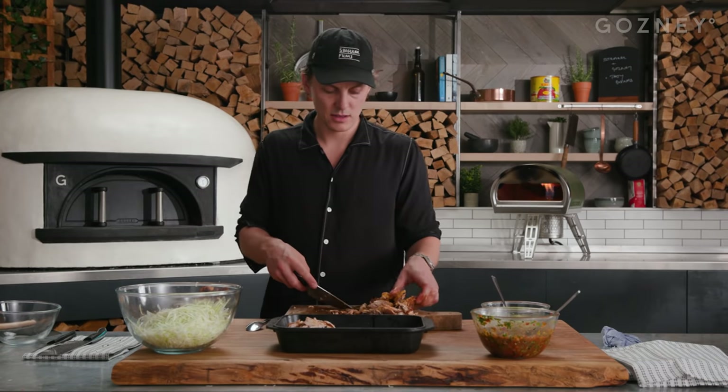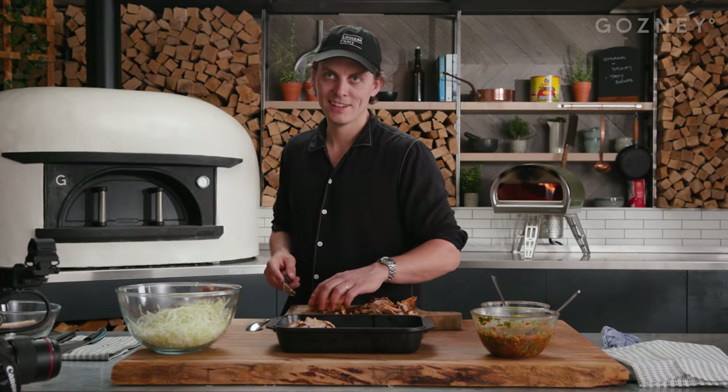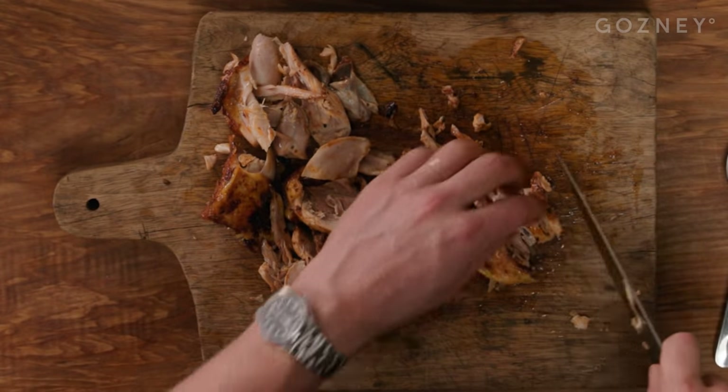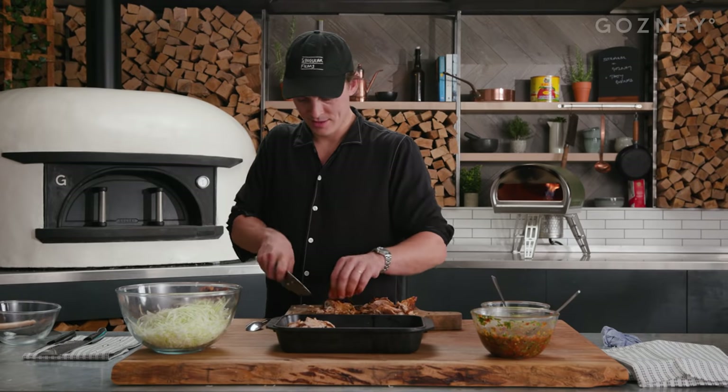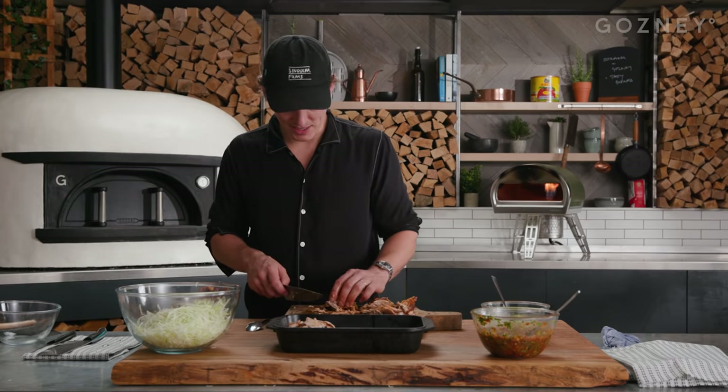I've got a friend who doesn't like leg meat. He says, 'I don't eat meat on bone.' That's literally the best part of chicken. Some people, man. Don't eat meat on bone. So where do you think meat comes from, you d**k?